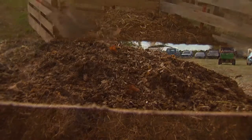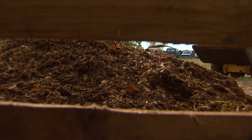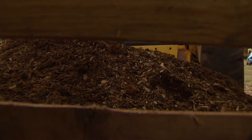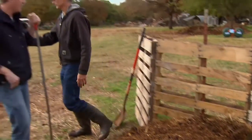We'll probably add just a little bit more material to ensure we have enough. It's important to note that you don't have to have a tractor to do it, but it does make it a lot easier and faster. One thing we want to do is check the pile temperature, and to do that we use a long-stem compost thermometer.